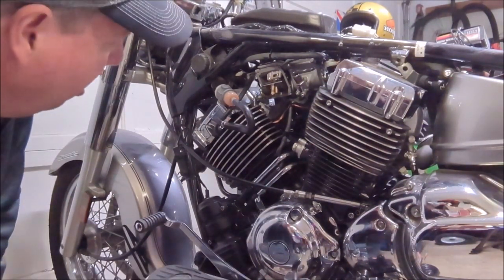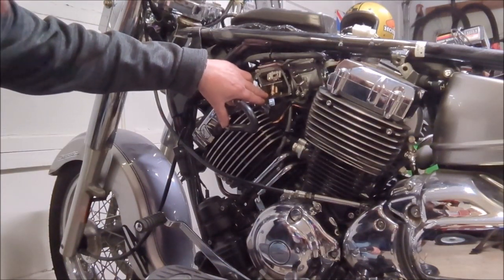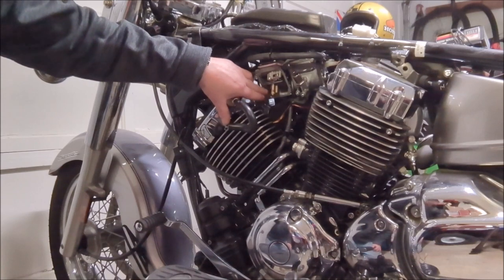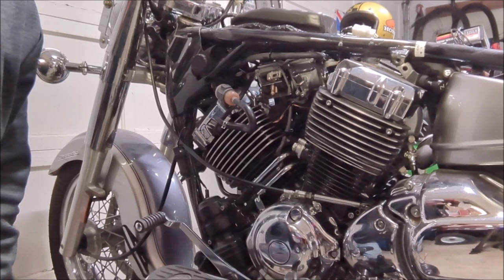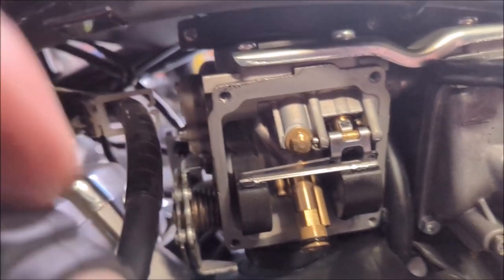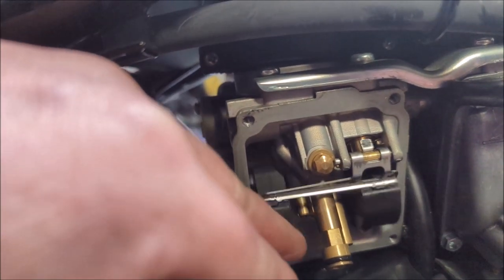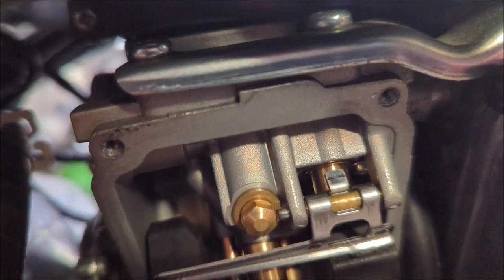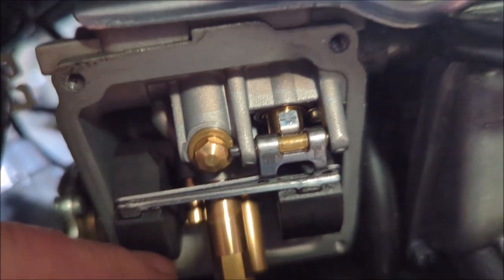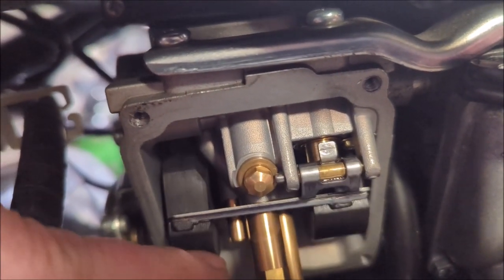Looking at the float bowl, we've got it off and it is very clean inside - that's a good sign. But I think our problem is with the float needle and seat. Let me move the camera so we can take a look at that together. I think the needle is not moving - it's actuated by the floats, but it doesn't seem to be doing anything.